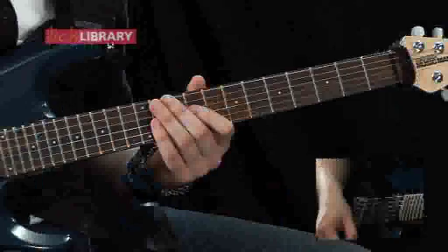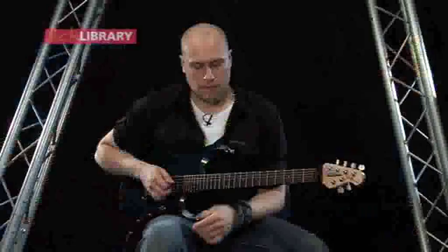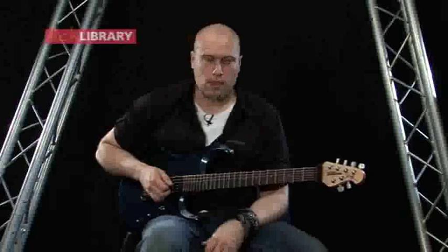Then we're going to repeat the whole thing again. All those parts with the clean and the overdriven parts make up the verse section. That was the first verse, and the second verse will be exactly the same as that, so there won't be any repetition on that.